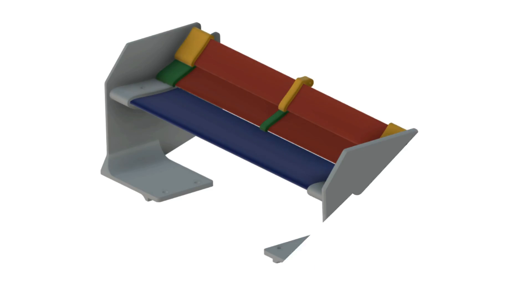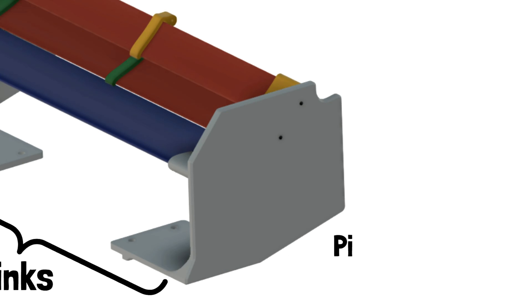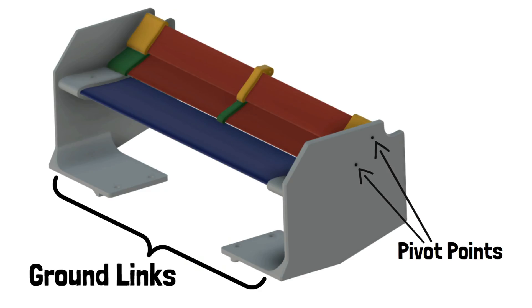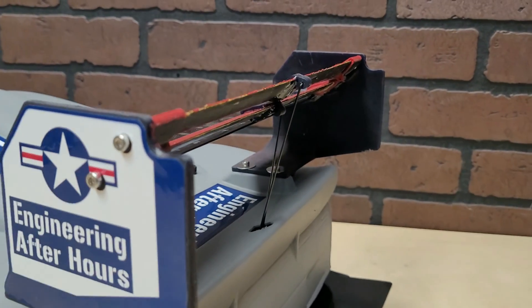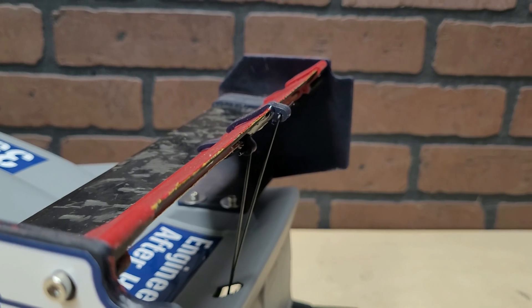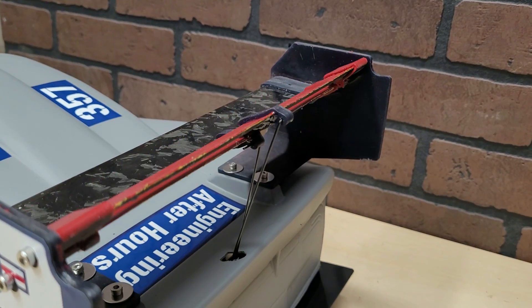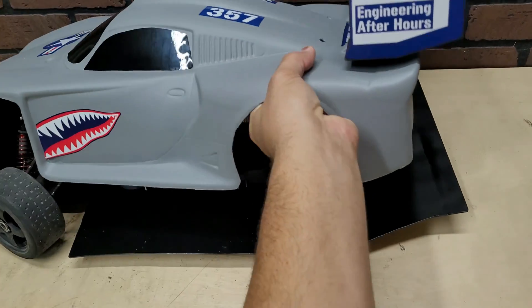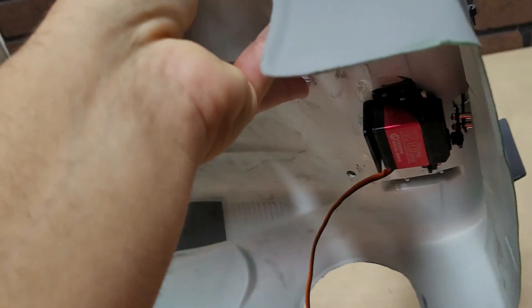This is technically a four-bar mechanism where the end plates serve as the ground link, and they have the pivot point for the wing elements themselves. The bracket that actually attaches the wings is a second element. This is the pivoting element that gives me the DRS. Then you have a metal rod that goes from the wings themselves down to our fourth and final link, which is our servo horn.